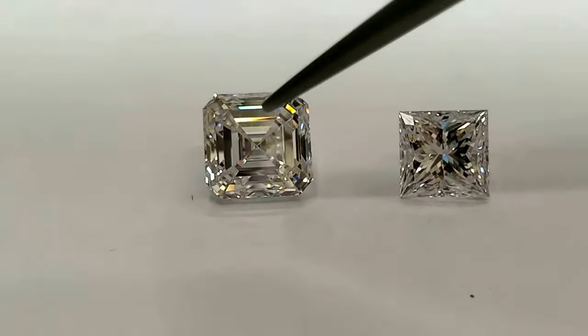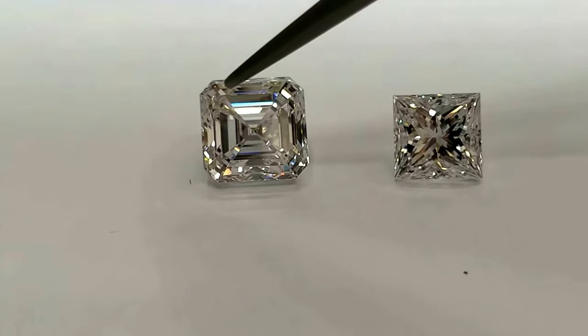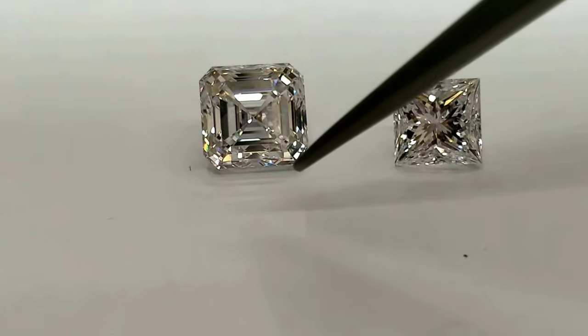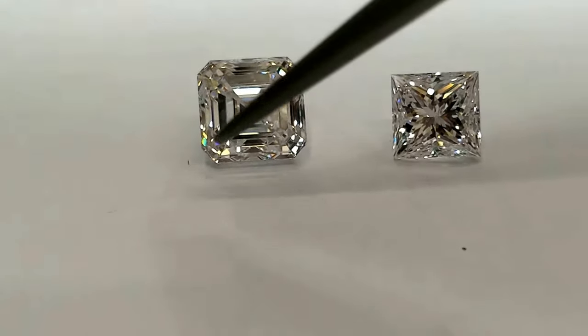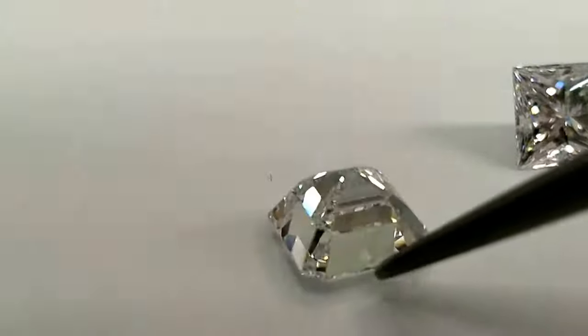This is a square emerald cut diamond. An emerald cut has cornered facets and parallel facets running like a step cut on the crown and on the pavilion side.